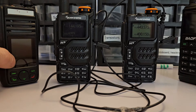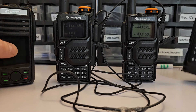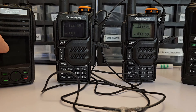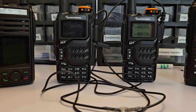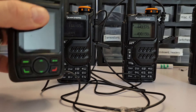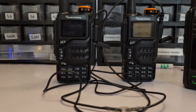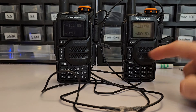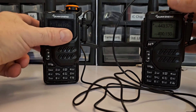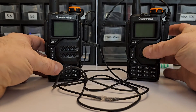Why would you use a crossband repeater? There are a lot of different reasons. Say I want to use my little radio for walking around the house but I can't hit the 2 meter repeater with it. However, if I'm in my attic or on the roof I can hit the 2 meter repeater. So I'd put these radios upstairs in the attic, up high together. You've got about four feet of wire between them, and you do want to put as much distance between the two as possible when doing crossband repeat — four feet is plenty.